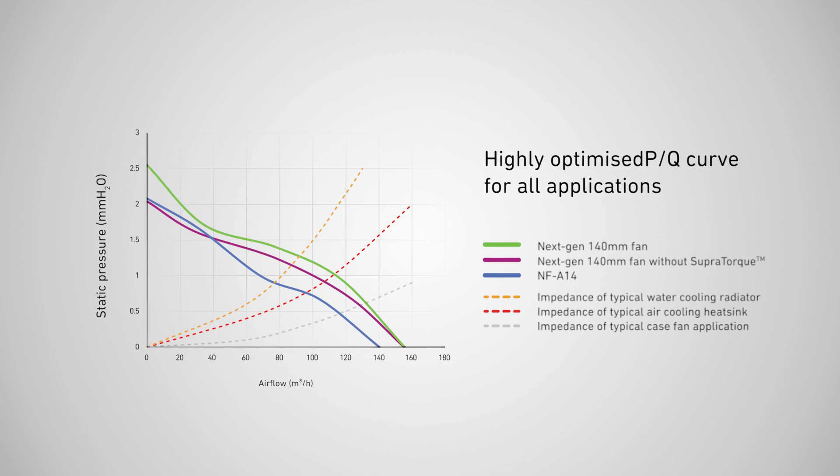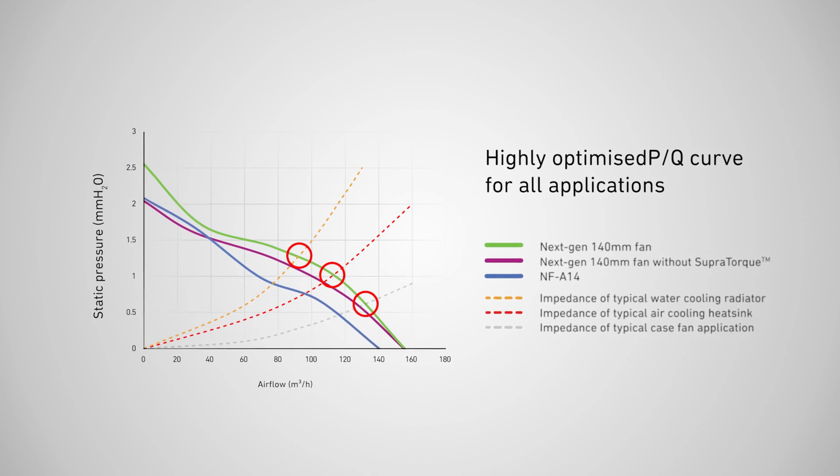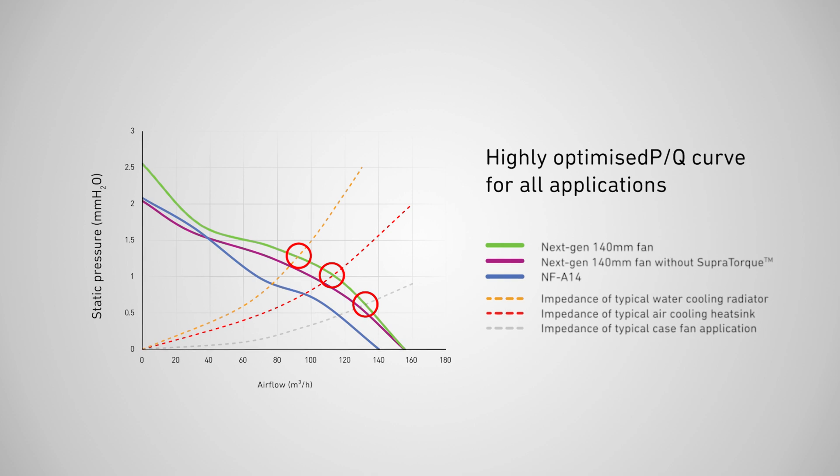we can see that the NF-A14 X25 G2 outperforms its predecessors across the entire spectrum. This makes it a true all-rounder that yields superb results in all types of usage, regardless of whether it's in low-impedance,